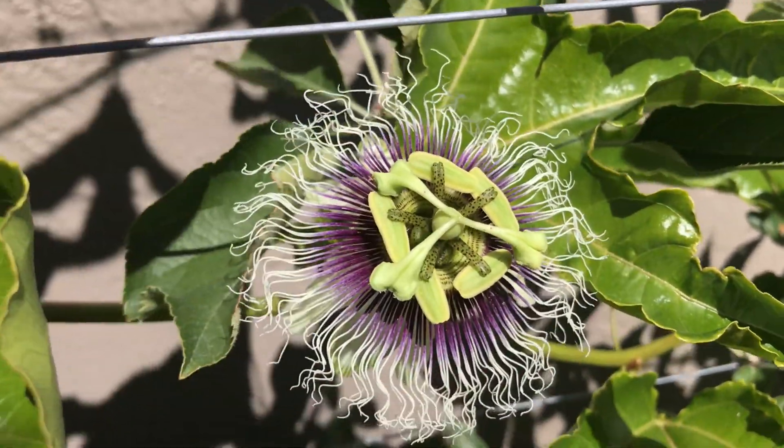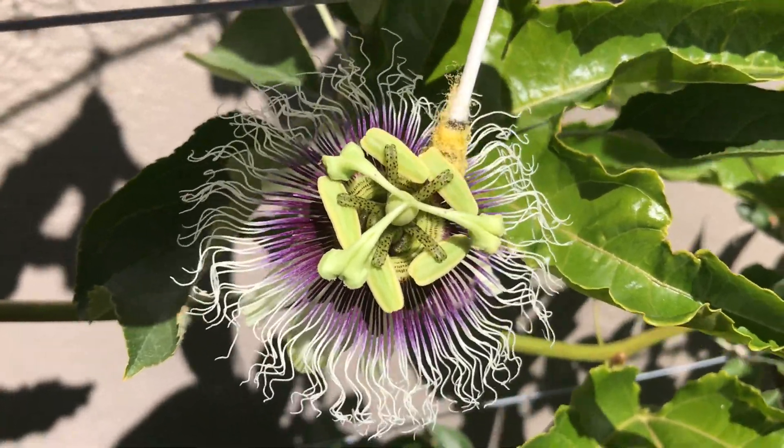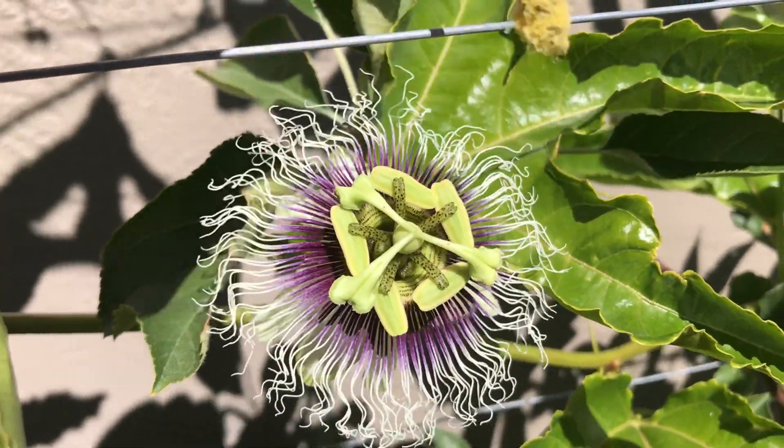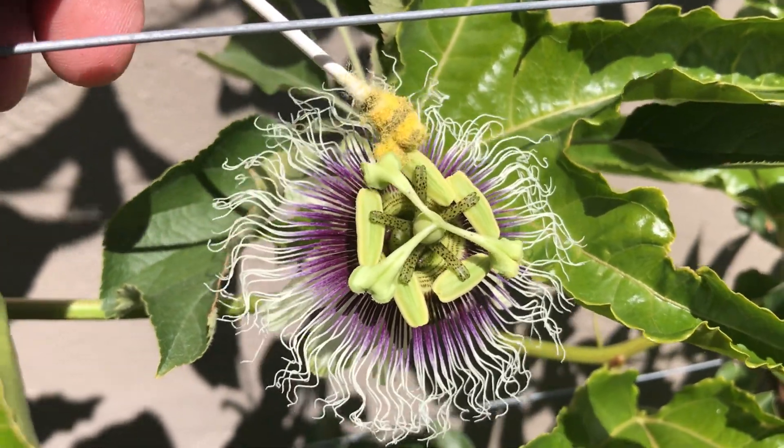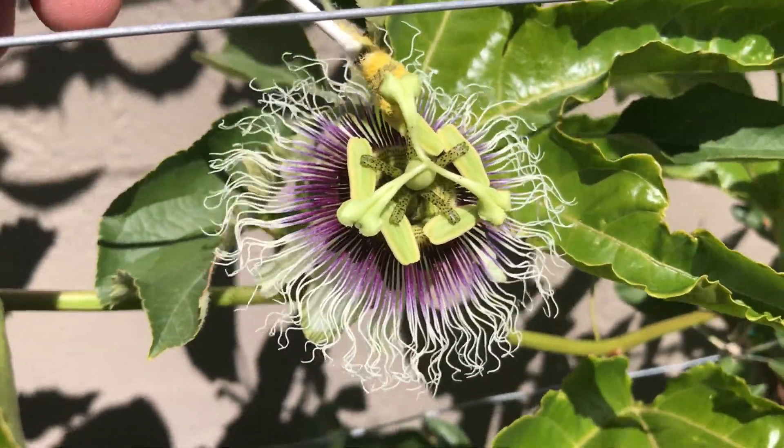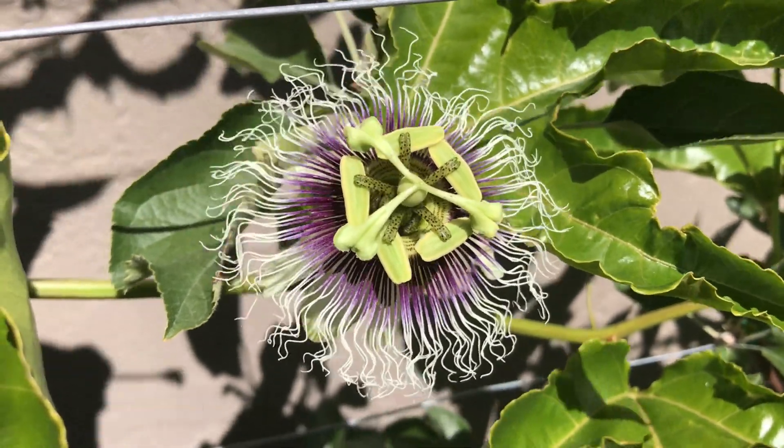You can tell with these flowers if there's pollen coming out — you can just spread it around. If the pollen isn't coming out, take it from the other flower and move it. You can move it from flower to flower.